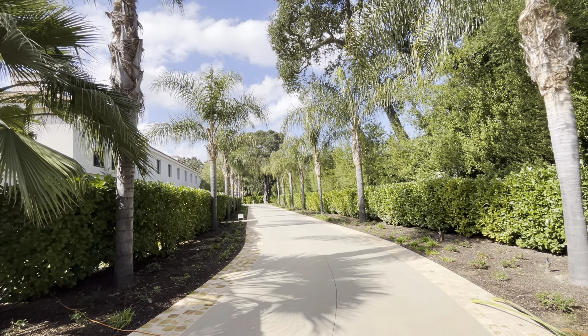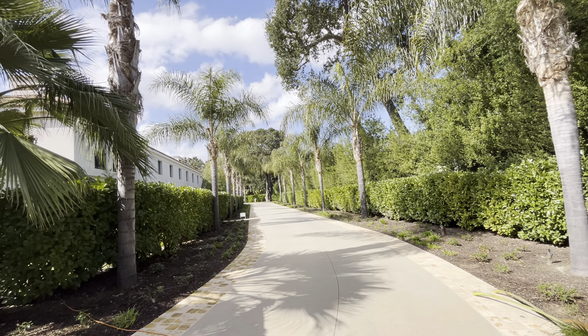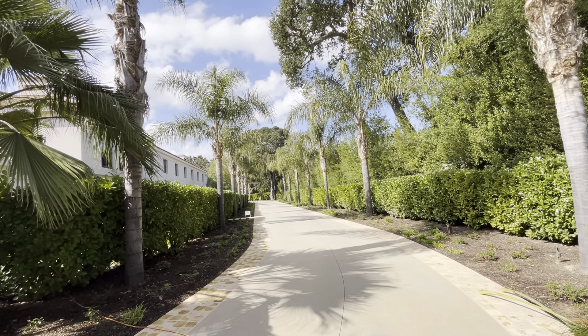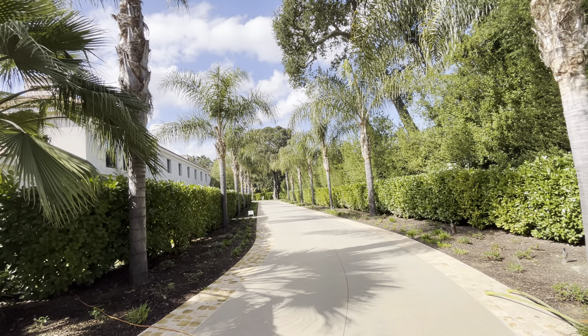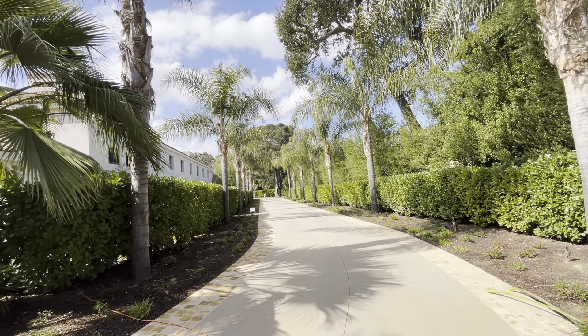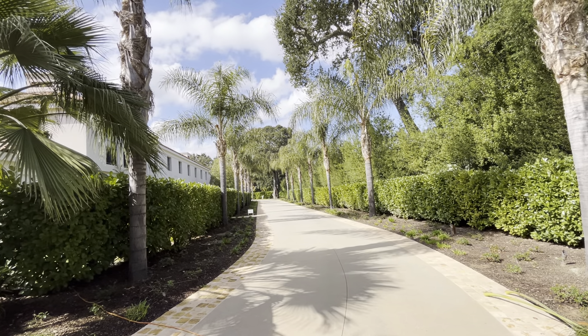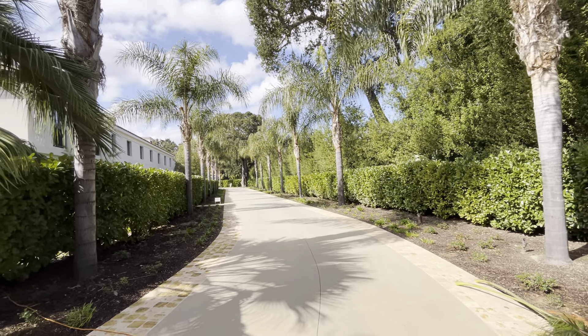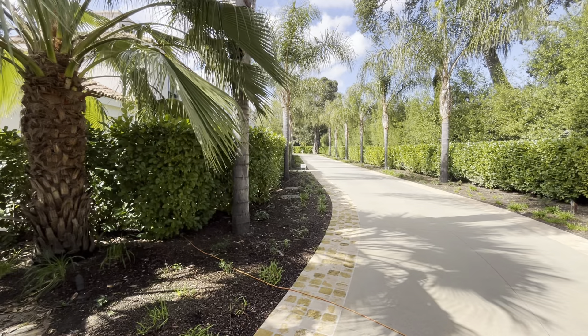Maybe I should make a video to commemorate this moment in time and space. So here we are on this flying speck through the universe, and we've assembled this gorgeous array of queen palms that were all exactly the same height when I put them in and pretty much exactly in a row.